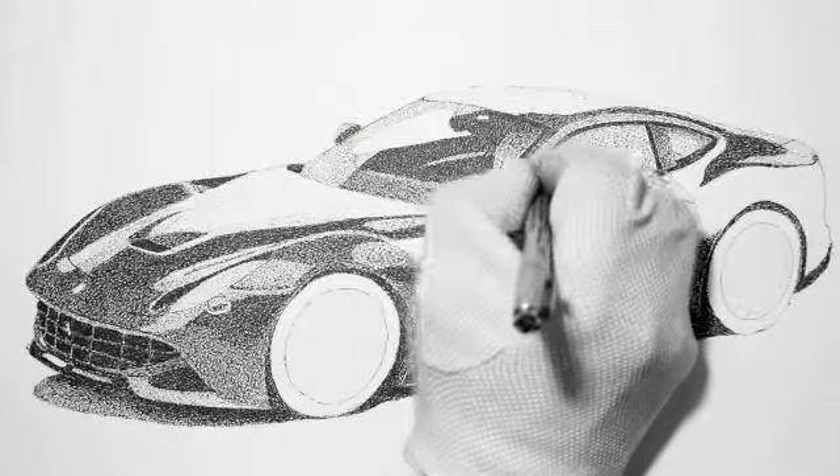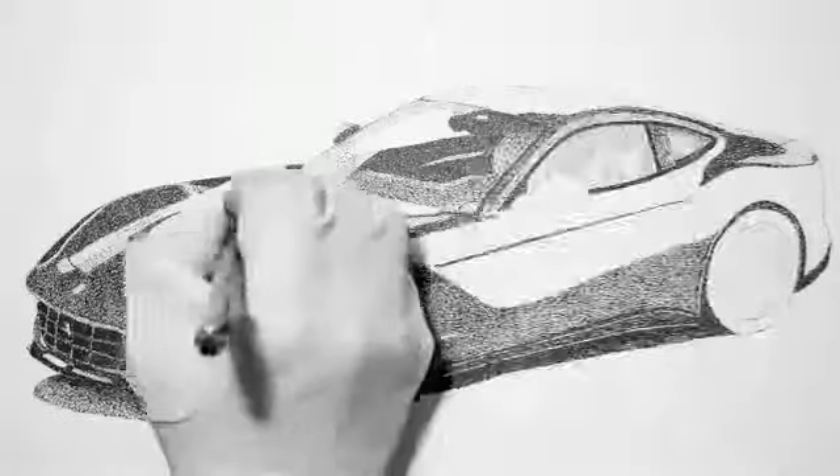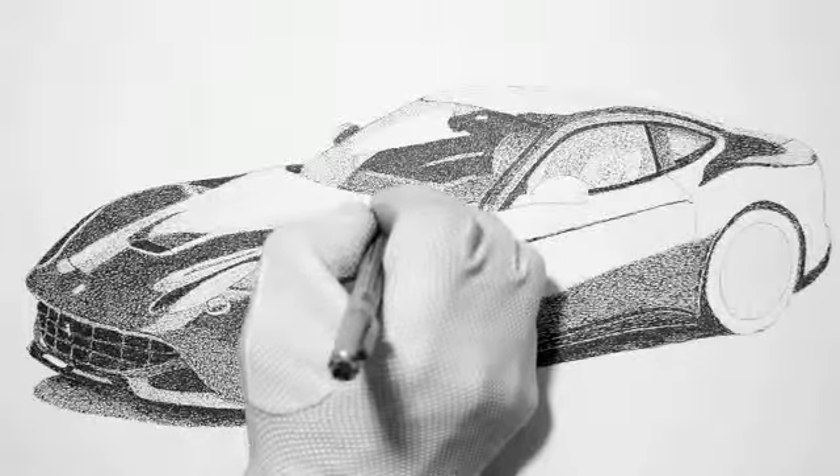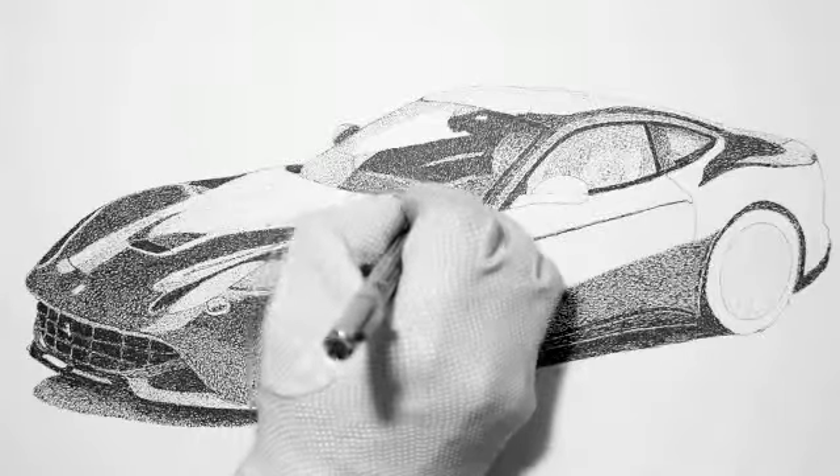I'm darkening up a little bit on the A-post and a little bit more on the hood too.